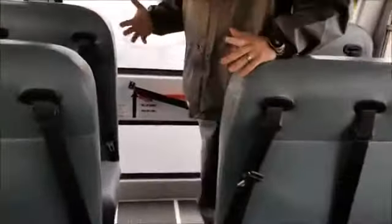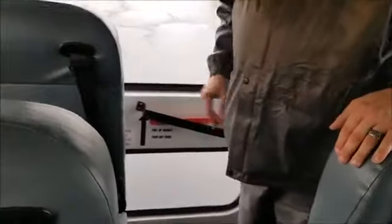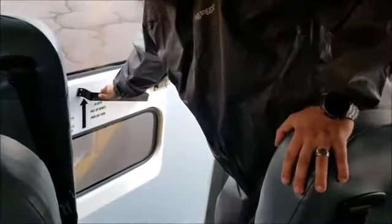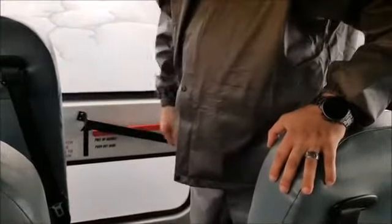Once you get to the back, you're going to start with your emergency exits. First, you've got your emergency rear exit door. It's properly labeled. And when you open it, the alarm sounds. When you close it, it turns off.